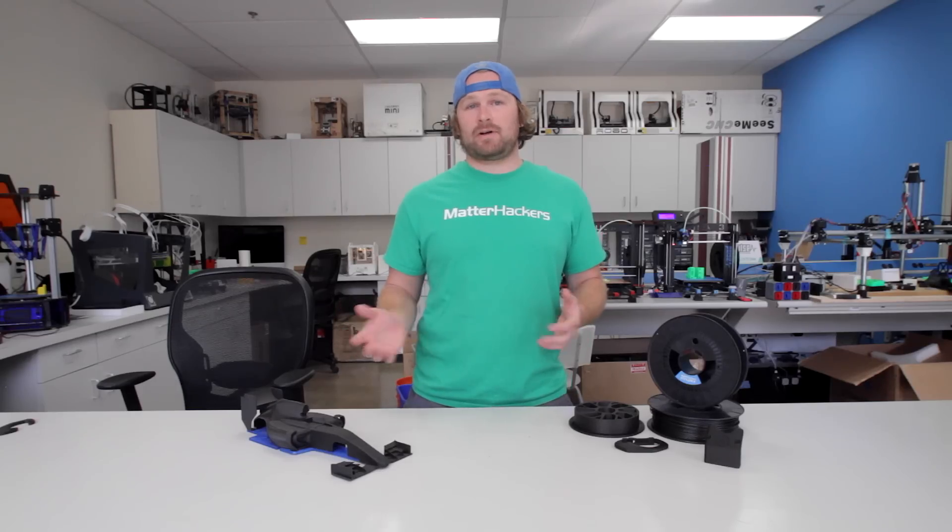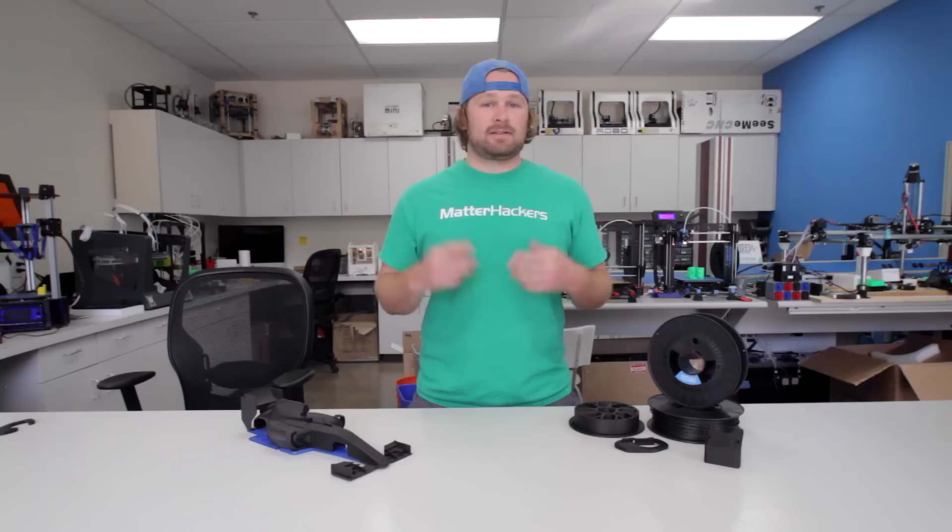Nylon X really is created for every maker. It's the simple answer for anyone looking for robust, high-quality prints. To buy some now or learn more information, go to matterhackers.com.